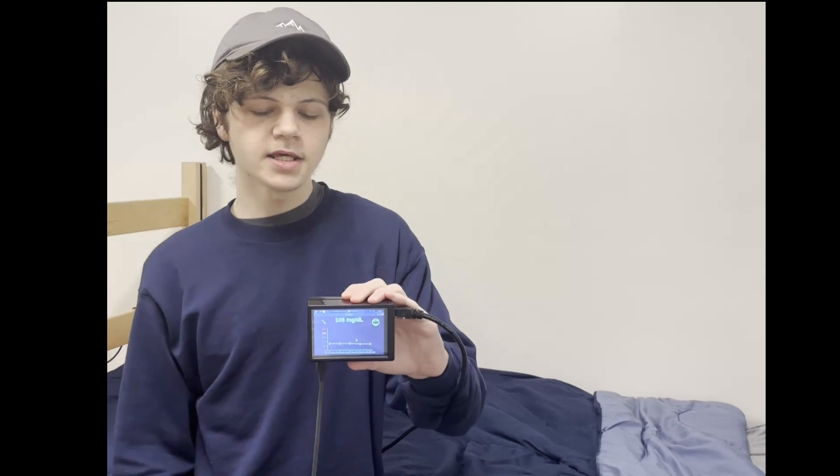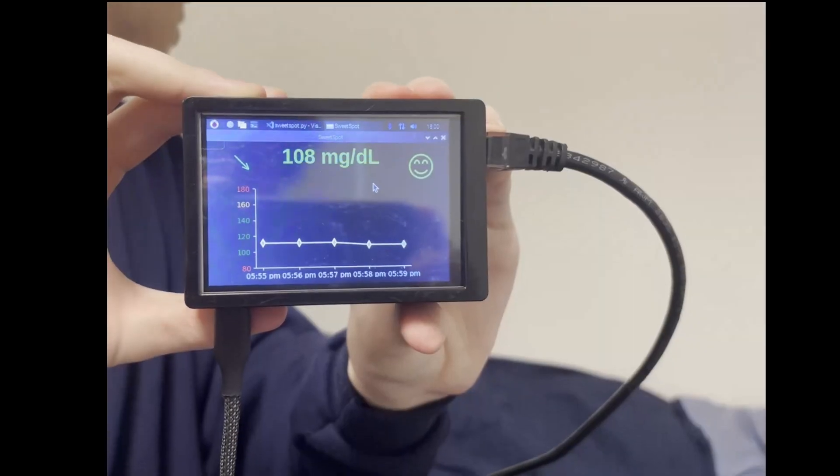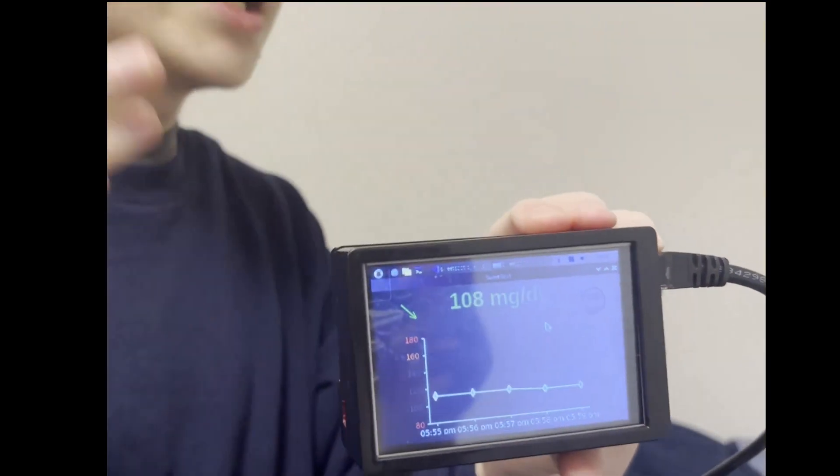But it can also do more. For example, if you want to know your blood sugar level you can ask it: 'What is my level?' and then it will give you your level. What is my level? Your current level is 108. And it gives you my level.